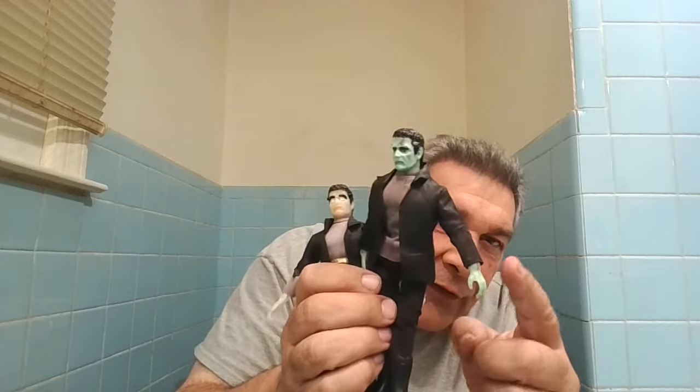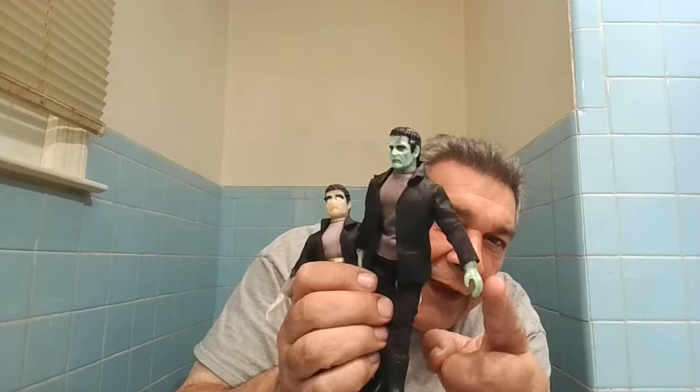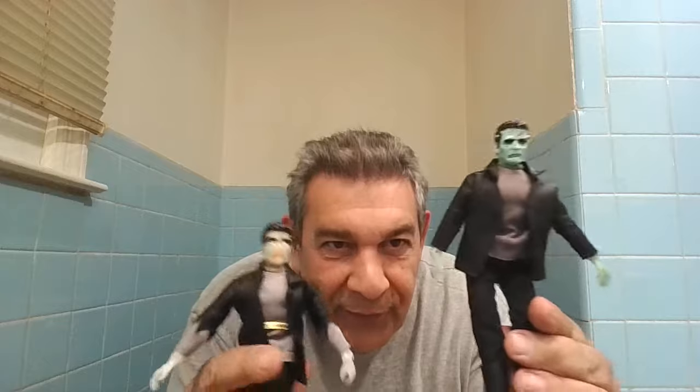They are the glow-in-the-dark ones, but I did all the hands on the characters. I did Dracula's hand, giving it a little hint of blue. And of course you can see the green on the hands on my Frankenstein.